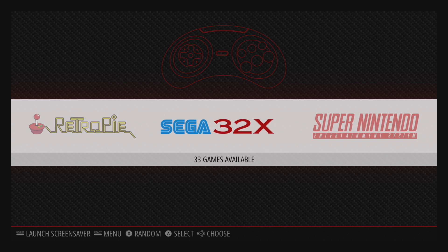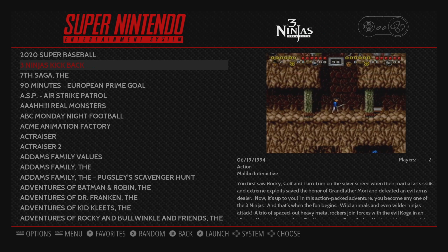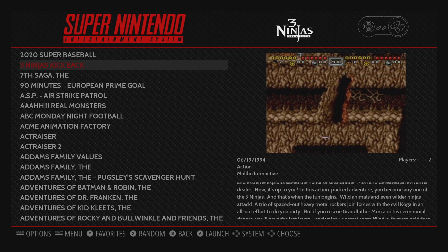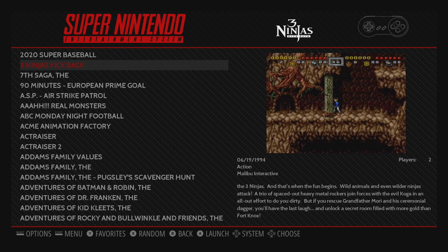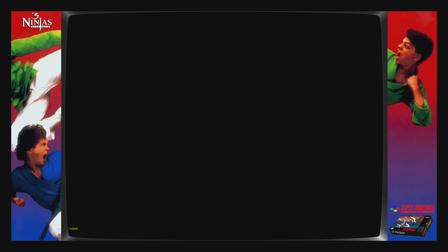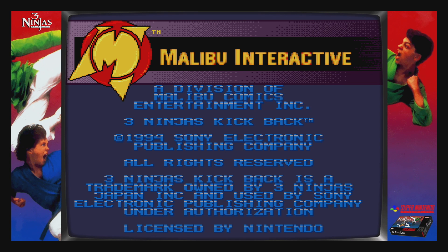I've tested this a little bit. I'm going to go into Super Nintendo. First game I wanted to test was Three Ninjas Kickback, because this is one of the best games ever made, and if they don't have a bezel for this it's not even worth installing. Let's start it up — and that is insane. Three Ninjas Kickback: bezel on the sides, everything's already set up.